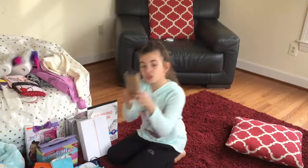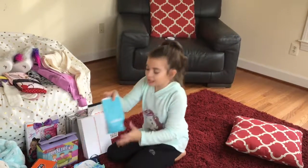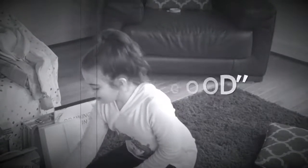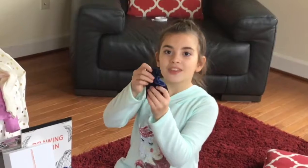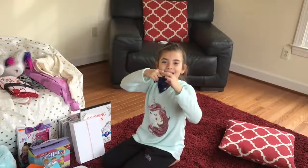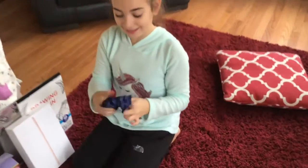And then I got a charger — a pink charger. And what I got in my stocking is a Lush bath bomb. It's purple. And I got this Agatha bracelet and it has a dog on it. It's really cute and I like it.